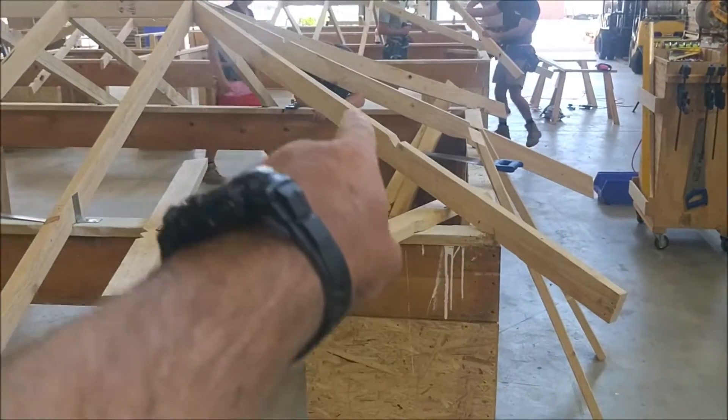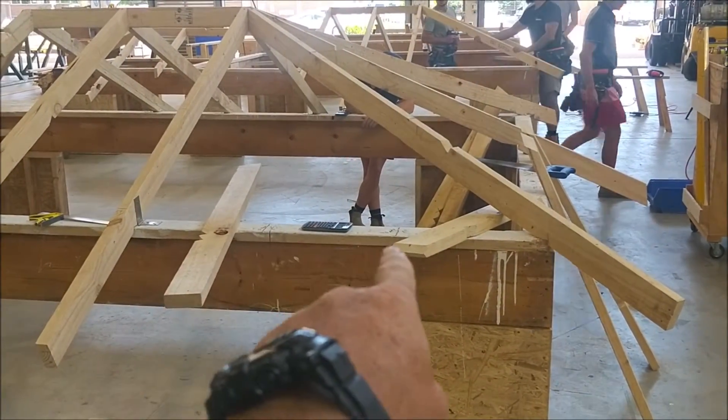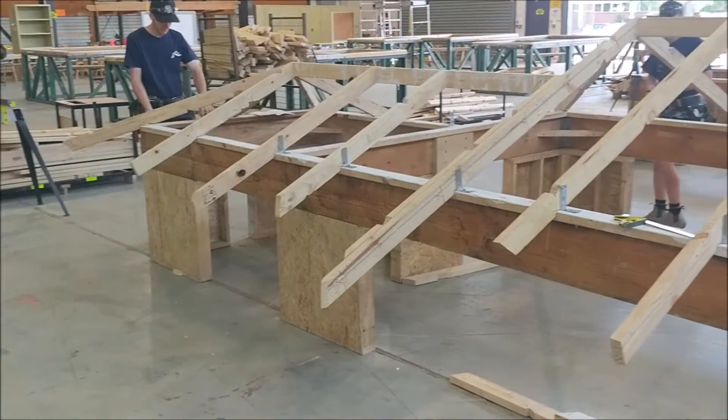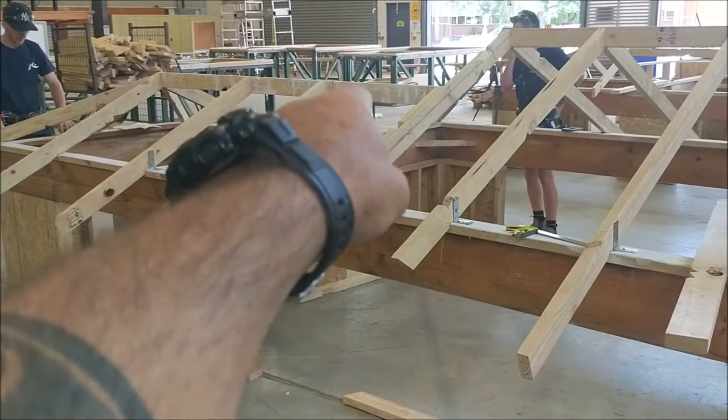Getting the hips in, and now they're starting to do all their creepers. They'll continue with that — creepers in the major and the minor span — and then we'll start working on the broken hip.